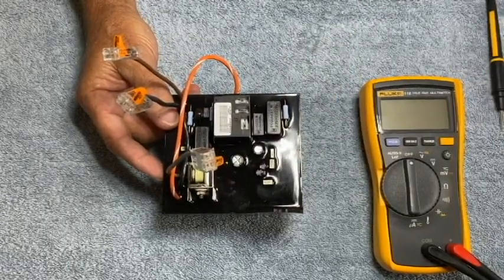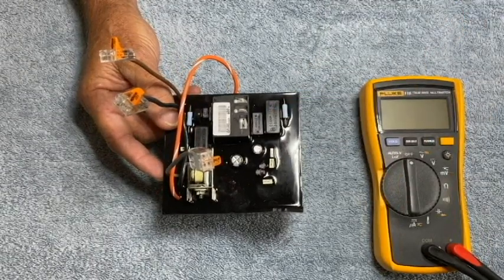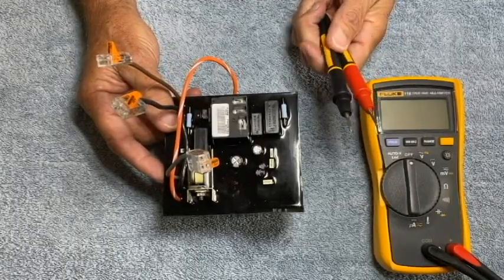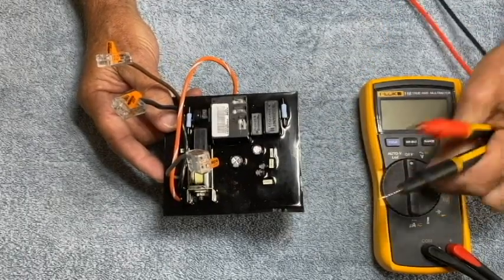Since the wires are not attached, we'll have to probe right here at the common terminal of the relay where the red pump wire is normally landed. The brown-to-red checks are going to be the only checks that we do when using an auto-ranging meter that will be polarity sensitive as far as your probe placement is concerned. So let's go ahead and start with this.